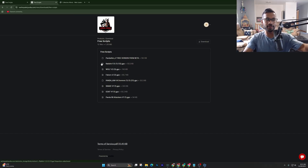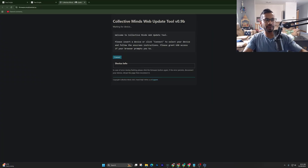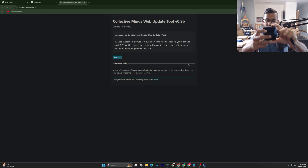I highly recommend everyone try out the Rabbit version one. Once you see it, right-click on it and it's going to go up into your Downloads tab. Now that the updating is done in the Collected Minds tool, go ahead and unplug the Zen from the top.